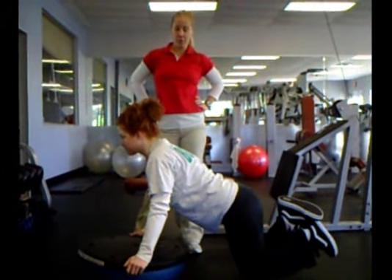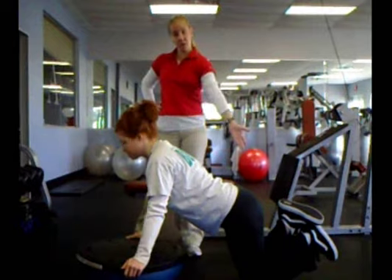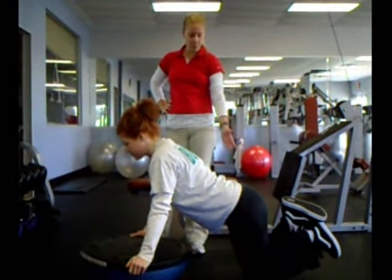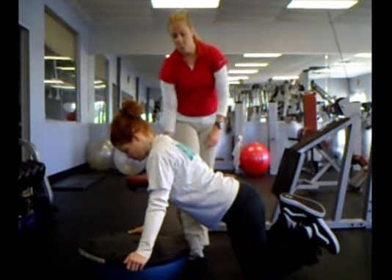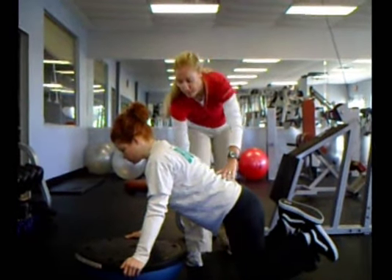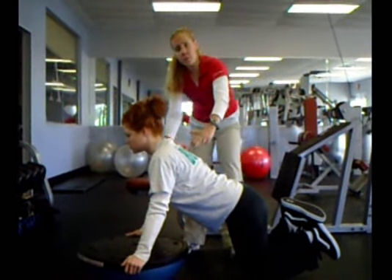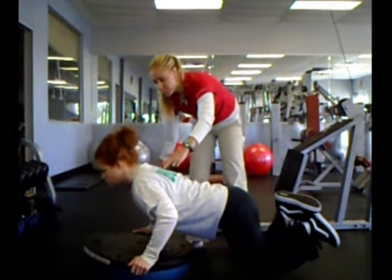Our model today is Erin, another one of our trainers here. We're going to start off with a more feminine style of doing a push-up with the knees bent. What we want to do is keep the abs contracted, back nice and tight, head lifted up so that your chin is not dropping down into the chest.